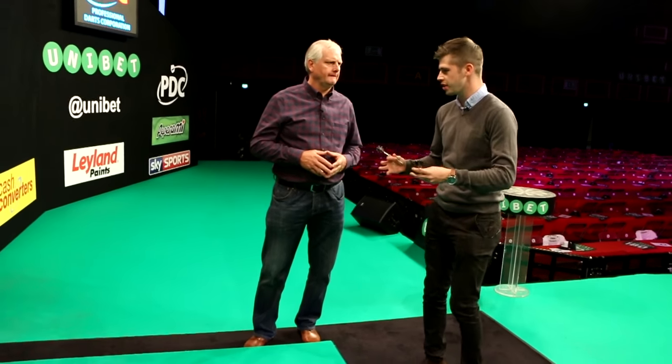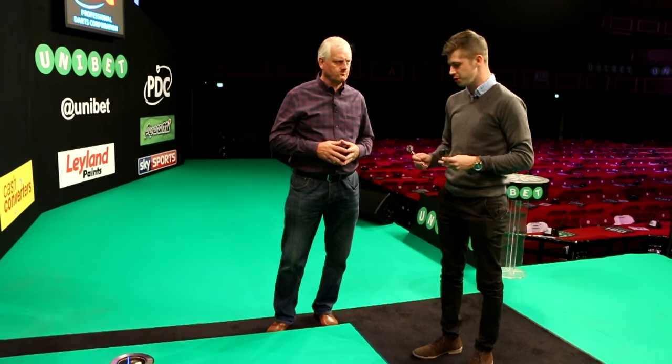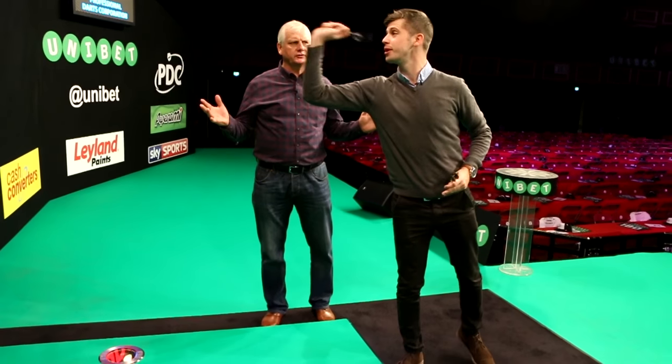Next up we're going to look at the top of our bodies, our heads and our shoulders. A lot of players suffer with problems moving the top of their bodies, but if I show you how I'll throw a dart, you can then see how we have. Throw it through, Jamie.